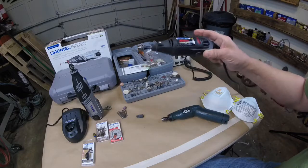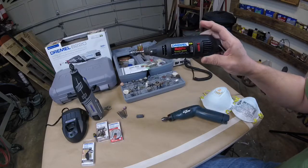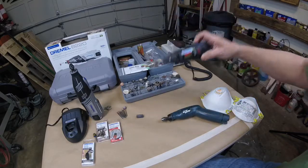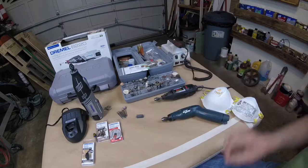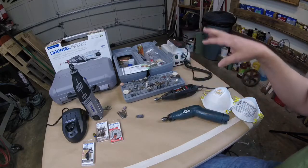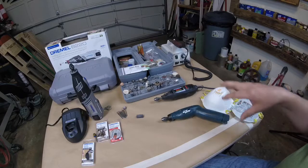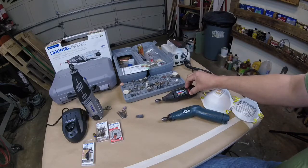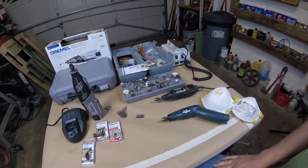Most of my accessories have been bought separately — they're not all Dremel stuff. But depending on what you get with it, the price can vary widely. I'll put some links to the one that has the battery, which is more of a light duty, in the links below.